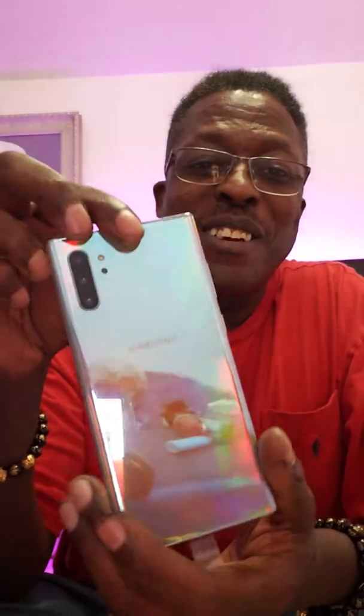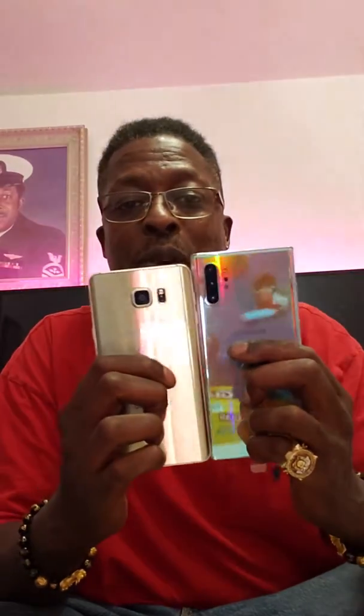Y'all see the box — Note 10. It's probably just the normal stuff in here, but I got the Note 10 Plus glow. Y'all see the glow? Y'all see how big it is? Nice and big. Compared to the Note 5, they've come a long way.